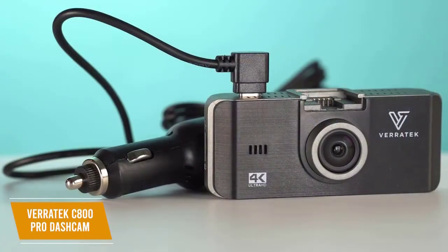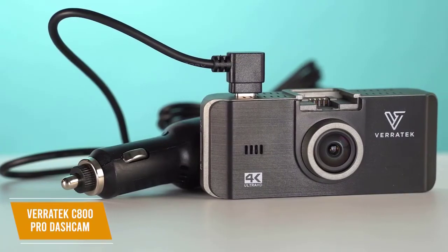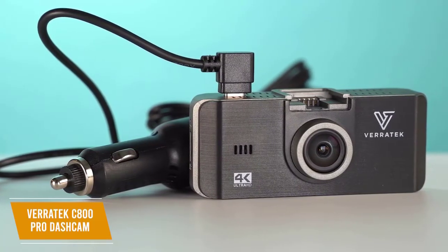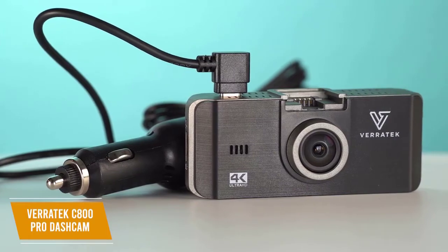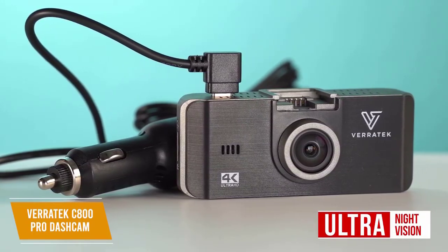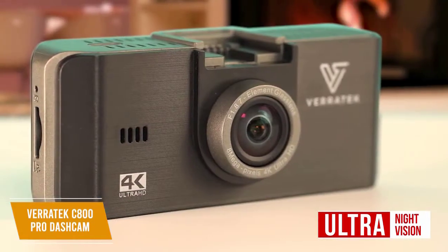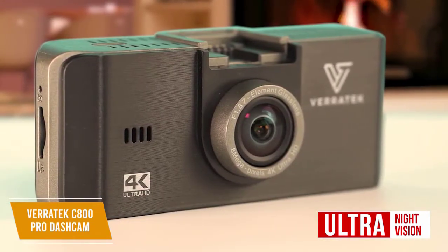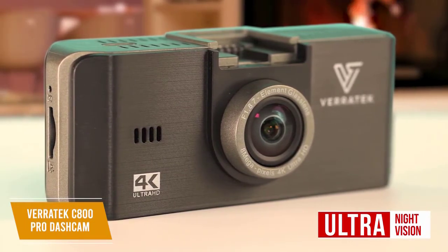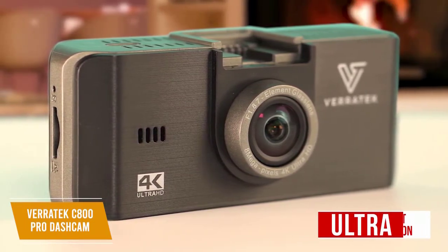This dashcam is easy to set up and use just by plugging it in. Recording starts when the car is started so you don't have to manually turn it on, and video is saved to an SD card of up to 256GB. It also features Ultra Night Vision thanks to the Sony CMOS Dash Camera Sensor. This sensor delivers stunning low-light video quality with its optimal f1.8 aperture lens, providing video capable of clearly showing cars, street signs, objects, and intersections in detailed 4K even at night.